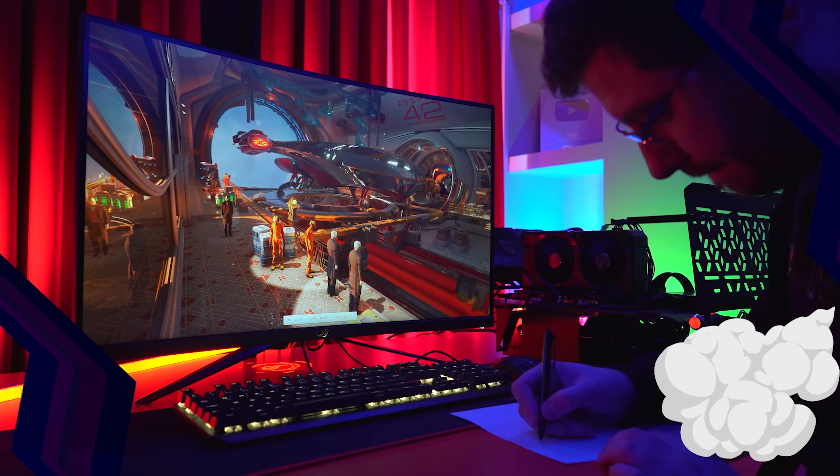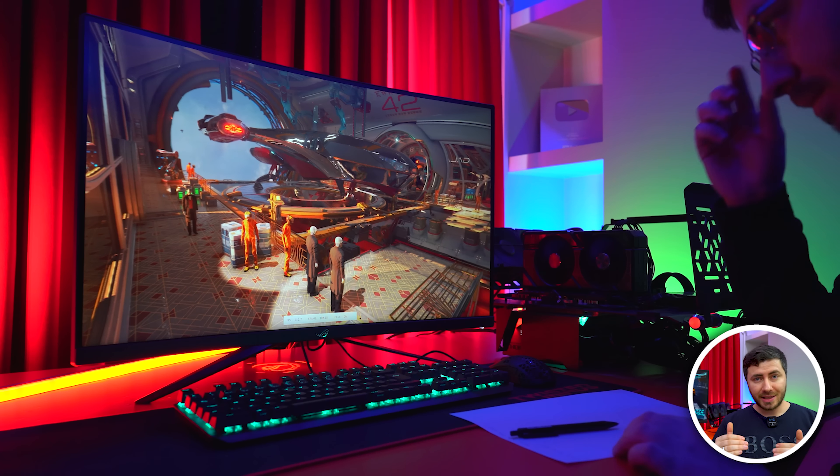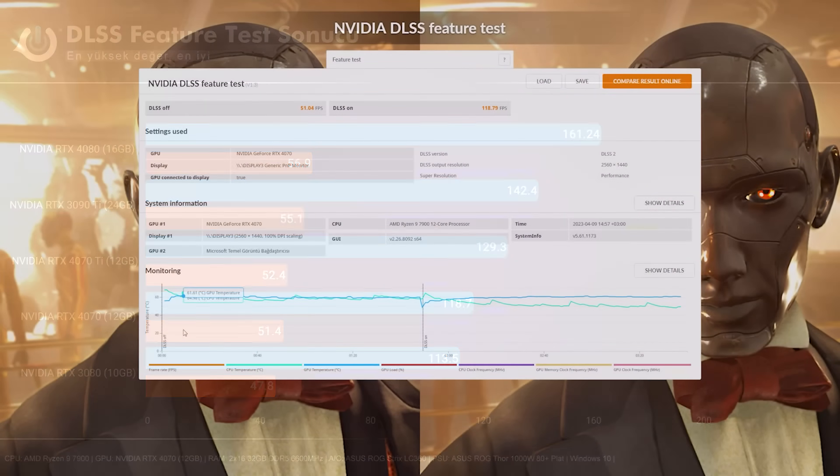Bu test sadece Nvidia kartlarla yapılabiliyor ve içerisindeki DLSS'in açık veya kapalı yapıldığı zaman ne kadar etki ettiğini ölçmemize yarıyor. RTX 4070 DLSS olmadığında 2K'da 51.4 FPS ile testi tamamlıyor; RTX 3080'den 4 FPS kadar yukarıdayız. DLSS ile birlikte 5 FPS kadar fark mevcut, 4070 Ti ile de 9 FPS fark olduğunu altına çizmek lazım. Bu test sırasında Asus Dual RTX 4070 minimum 58 derece, maksimum 62 derecede tepe noktasına ulaştı.